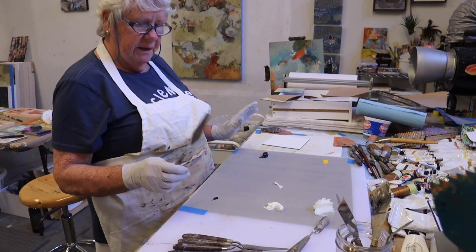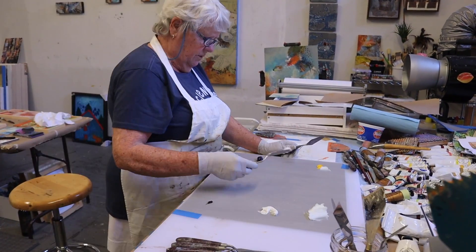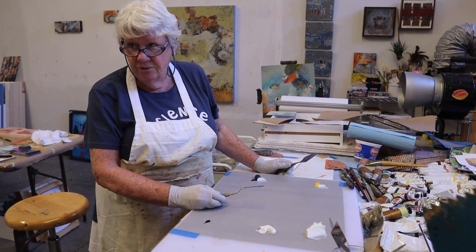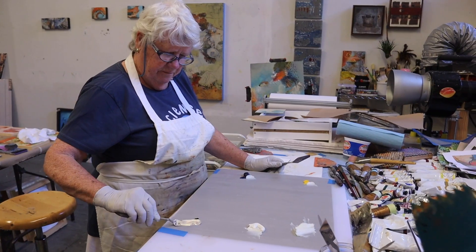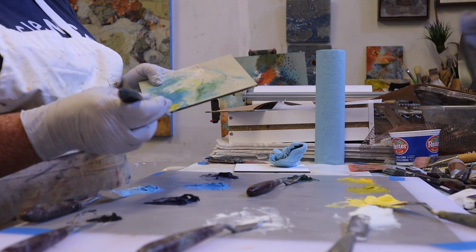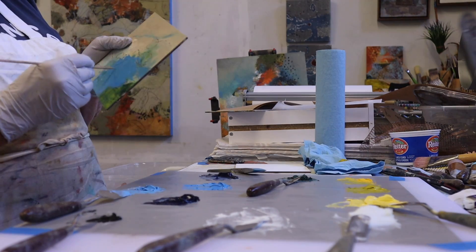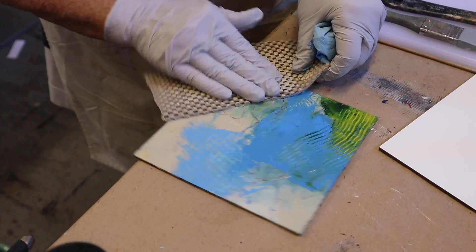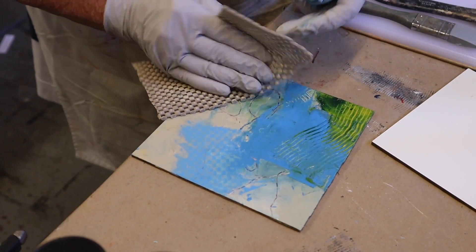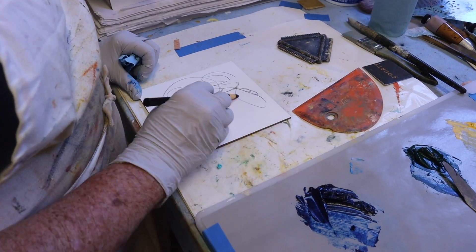This is going to be a quick lesson. You want to keep your colors separate. We're mixing the wax into the oil — maybe a third wax and two-thirds color. You want it to just be not a real thick layer. And draw back into it, make marks. And then you can take this and print with it. It's just to make it your own.